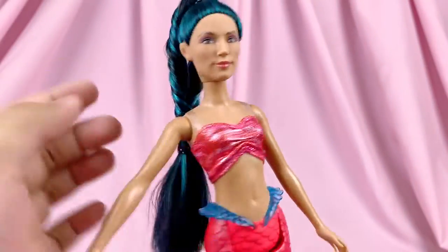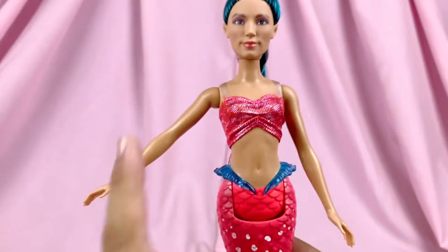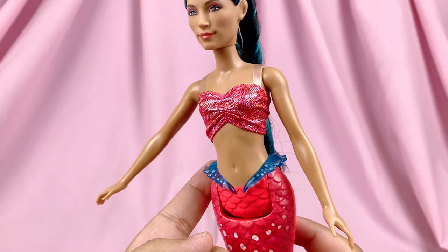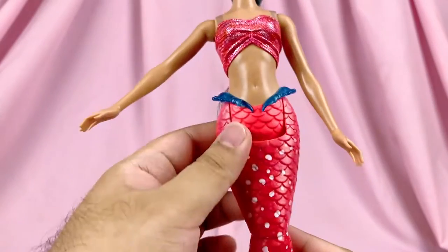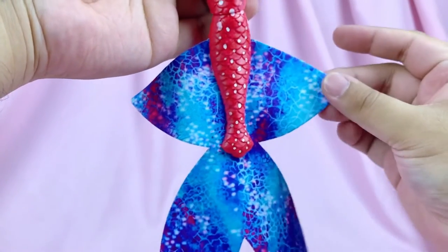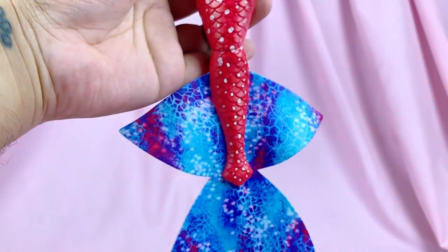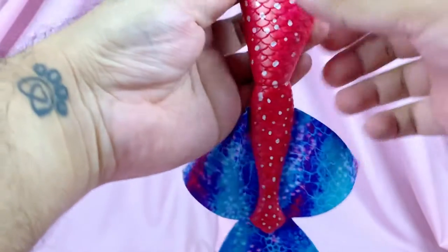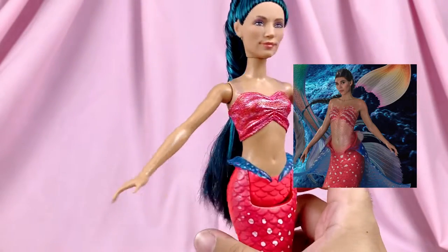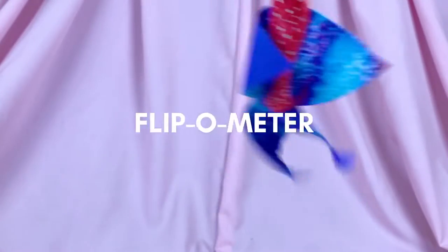I love her top because it has this ruched ruffle effect gathered in the middle, which mimics the lines of the shell bra from the classic movie. She is the third sister to have the waist fins, along with Mala and Ariel herself. Her tail is red with white dots and I love the blue pattern on her actual fins — it contrasts beautifully with the red tail. In the movie she also has a skirt kind of fins at the waist, which I wish they had replicated on the doll. Flip-o-meter: 10.